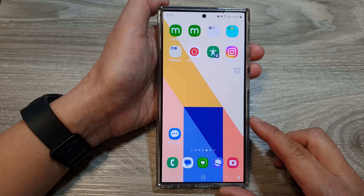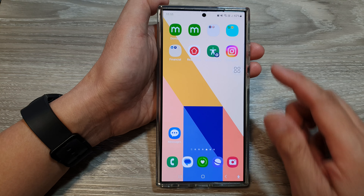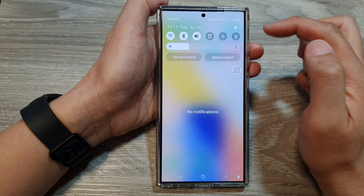How to change the Assistant menu size to Small, Medium or Large on the Samsung Galaxy S24 series.